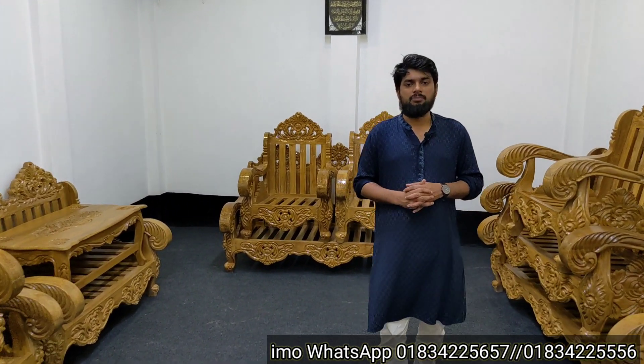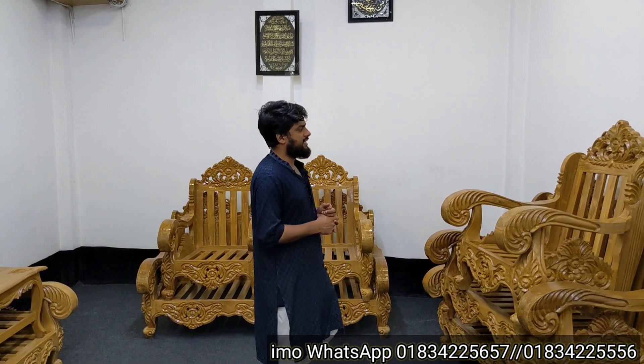Asalaam Alaikum. P.O.B.H.S. New Model Furniture — this is our first time. This is a very interesting design of the sofa set. This sofa set features a Mughal Victoria design.